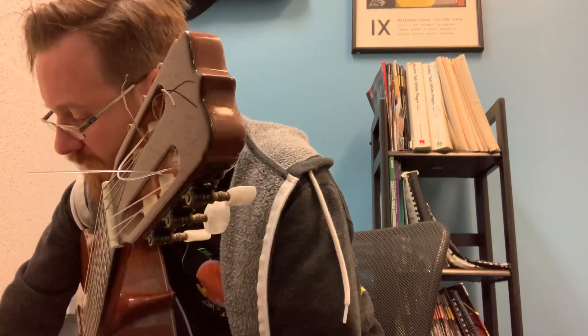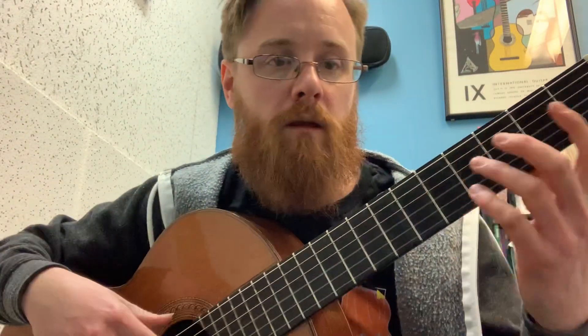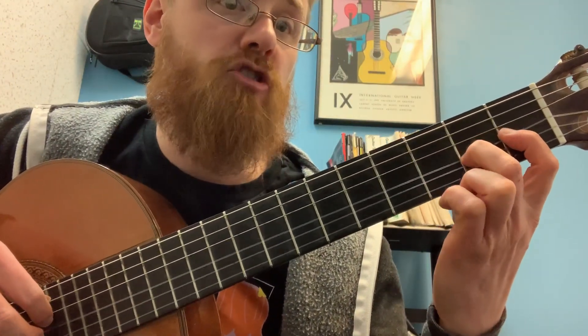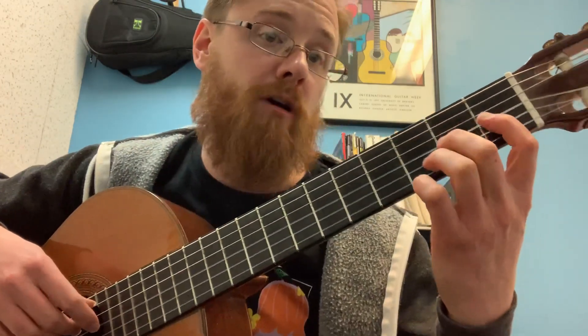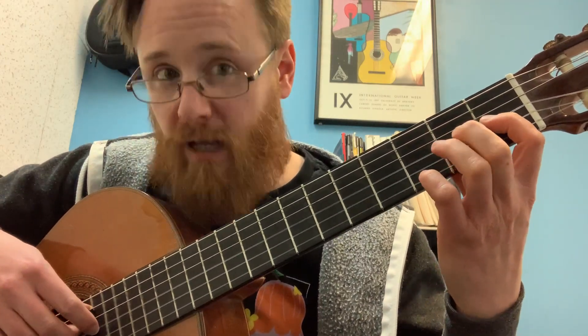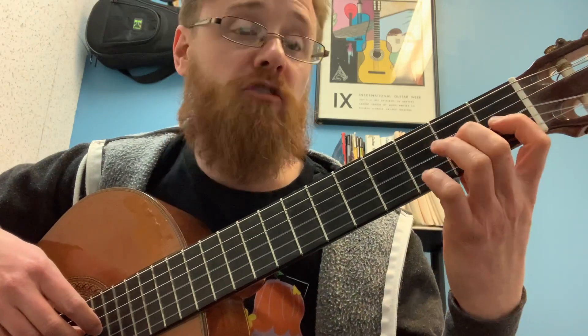Next is to isolate the slur that's in measure eight. If you see there, you have a G sharp to an A. So in that measure you have A, G sharp — and then an upward slur, so the hammer-on. Making sure we can do that consistently: land on the tip of the finger, on the tip of that second finger, and listen for that clicking sound.